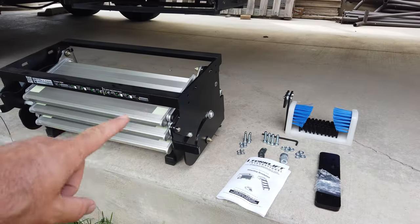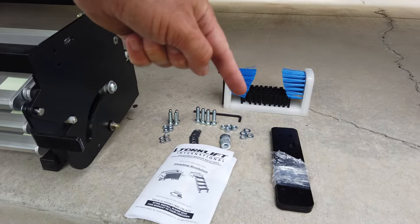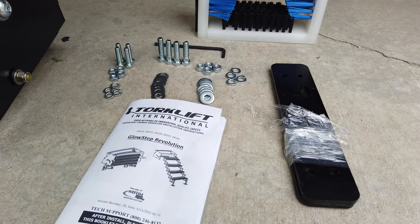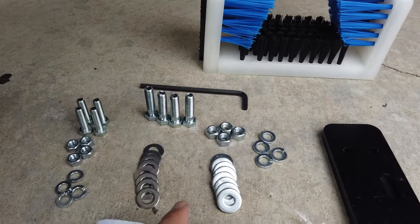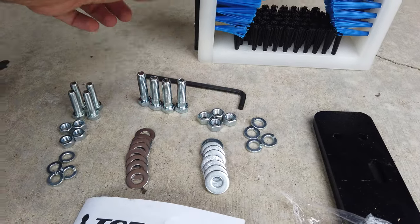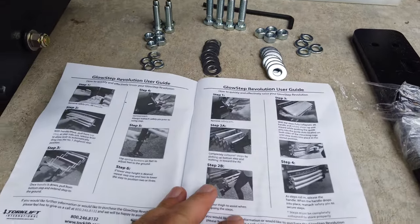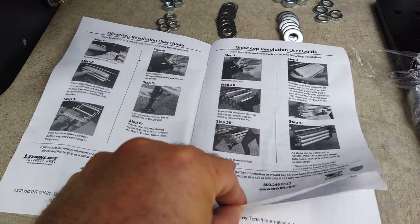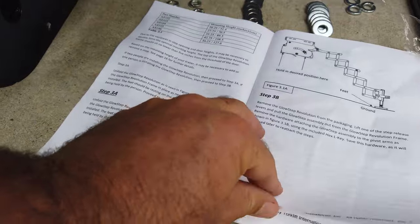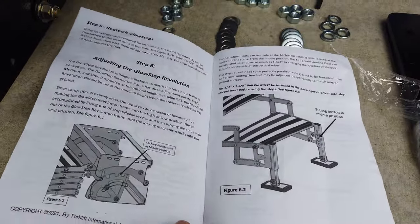Here are all the parts that came in the box. Of course we have the big steps — that's the majority of it. Then we have the shoe cleaner, some spacer plates (I'm not sure if I'll need those yet), the instruction manual, a couple of bolts, nuts, washers, lock washers, and it came with an Allen wrench for assembly. The instructions have a lot of good pictures and text, so I think this will work pretty well.